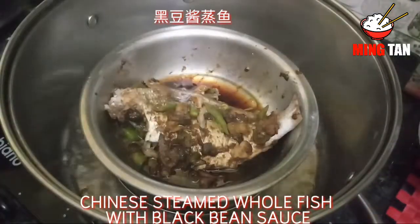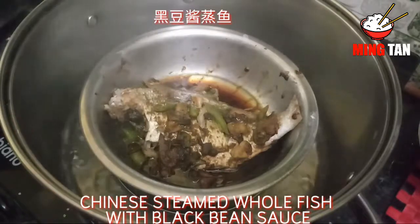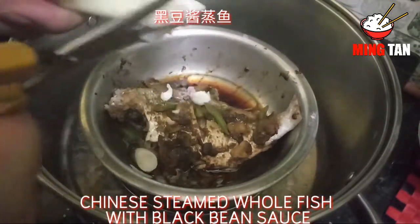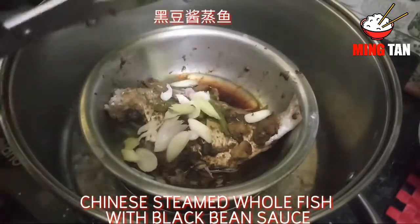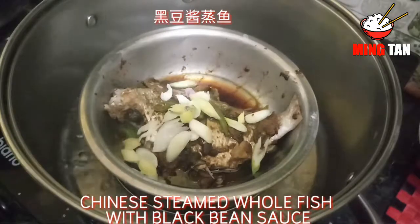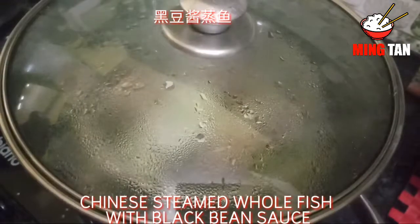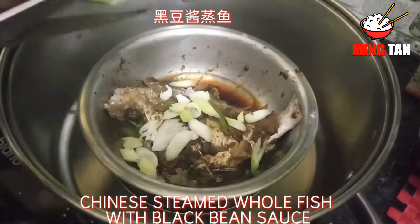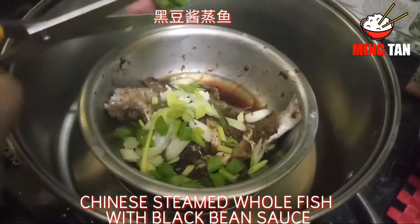It's been about 10 minutes since the fish was steaming and it looks done already. Finally, I'm going to garnish it with a little bit of green onion — I'm going to use the whites first and cover it for two minutes. After two minutes I'm going to turn off the gas flame and garnish the fish with the green part of the scallion.